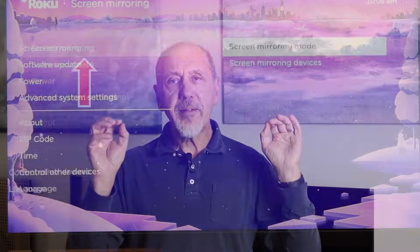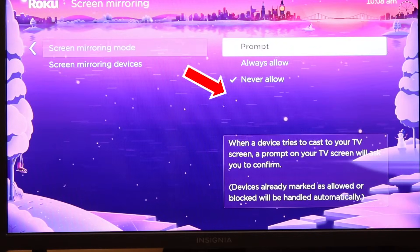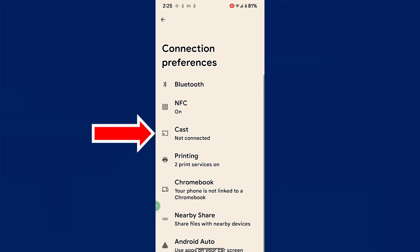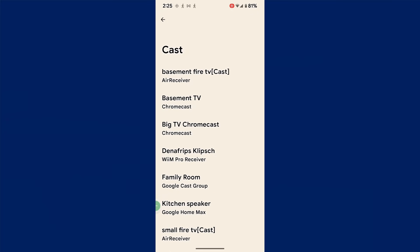LG phones work in exactly the same way with LG TVs. Samsung and LG don't have Chromecast in their TVs. Instead they use an older technology known as Miracast, which they've improved so that their phones work very well with their brand of TV. Many other TVs support Miracast, including Fire TVs and Roku TVs. Try it by first enabling screen mirroring on your TV, then go to your phone Settings, choose Connected Devices, then Connection Preferences, then Cast. If you can see your TV listed, you can mirror the phone screen to it.